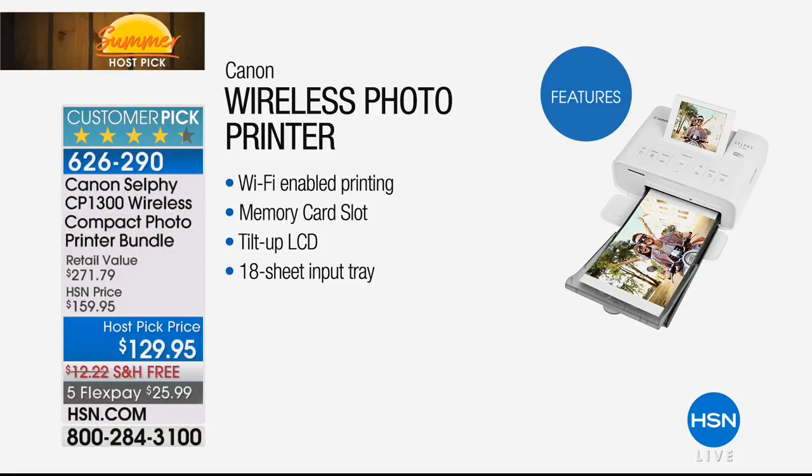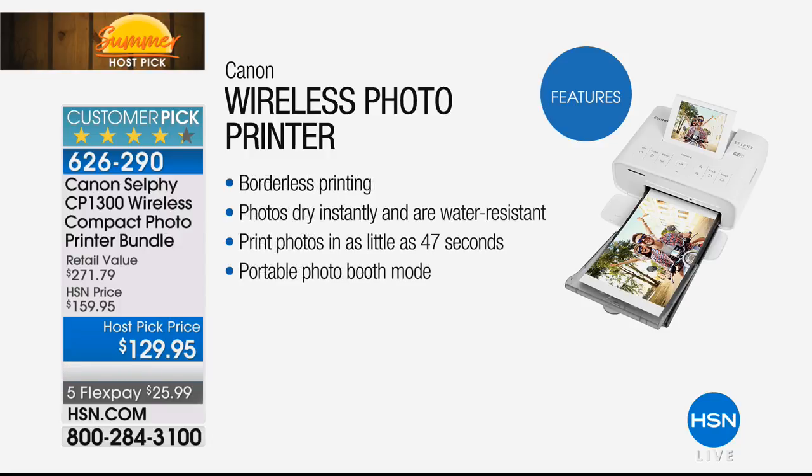With your smartphone or your tablet, this has Wi-Fi-enabled printing. All you do is download the app from Canon and you can sync the two to print wirelessly. It also has a memory card slot, so if you don't want to deal with the app, you can just use your card, pop it in. It has borderless printing, photos that dry instantly and are water resistant, and you can print photos in as little as 47 seconds. The portable photo booth mode is really fun for all the summer parties you're going to have.